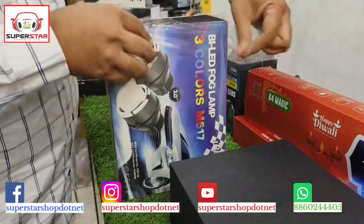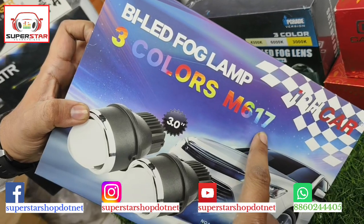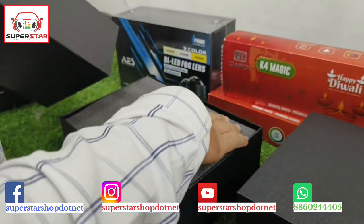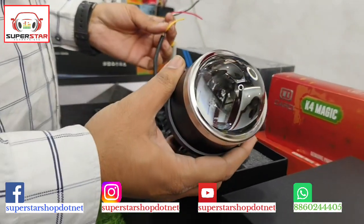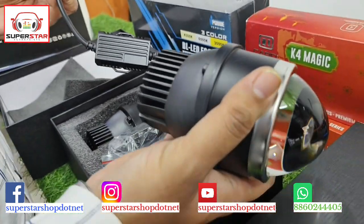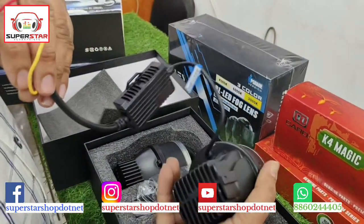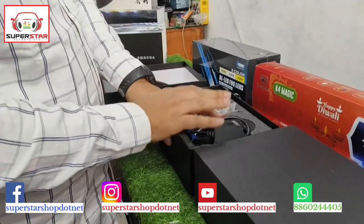This product has three colors. This is another IPH product — it is 3 inches and comes in 3 colors: white, warm white, and yellow. In North India there is a lot of fog, so this will be very helpful for you. In winter weather it works perfectly, with proper fitting and kit included — all in 3 inches.